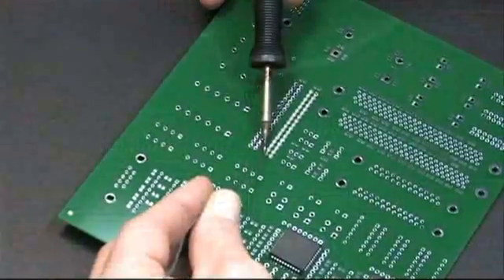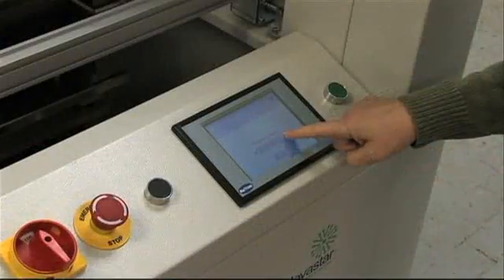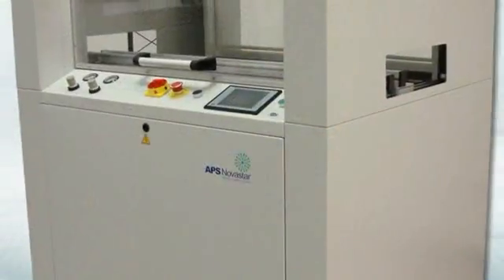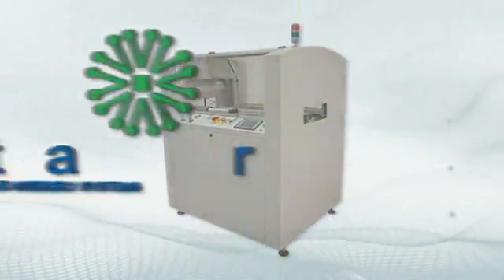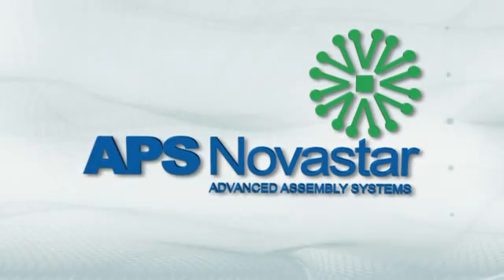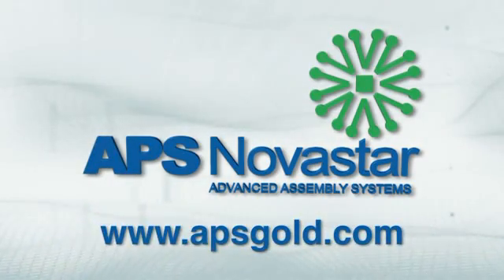Now, short-run customers can achieve higher accuracy, increased throughput, and cost savings by making the switch from hand soldering to automated selective soldering with the easy-to-use and operate APS Novastar ESS Selective Soldering. Learn more about the ESS Selective Soldering Machines and APS Novastar's other products and services by visiting us online.